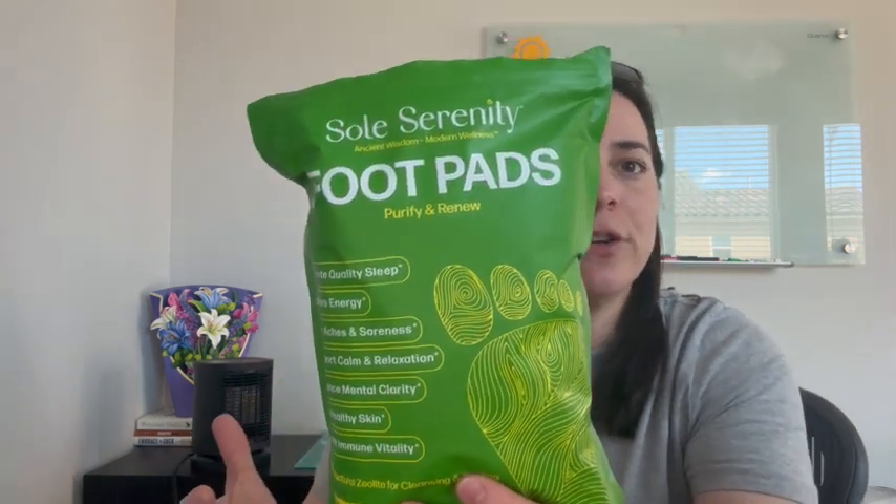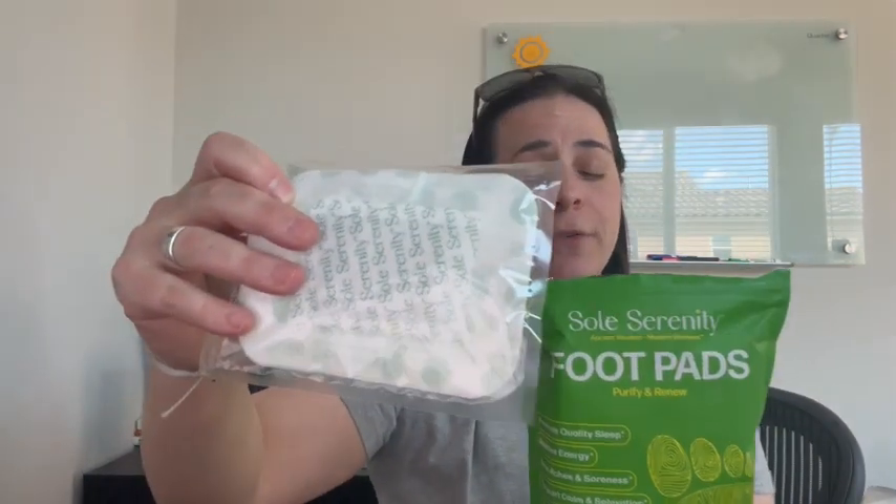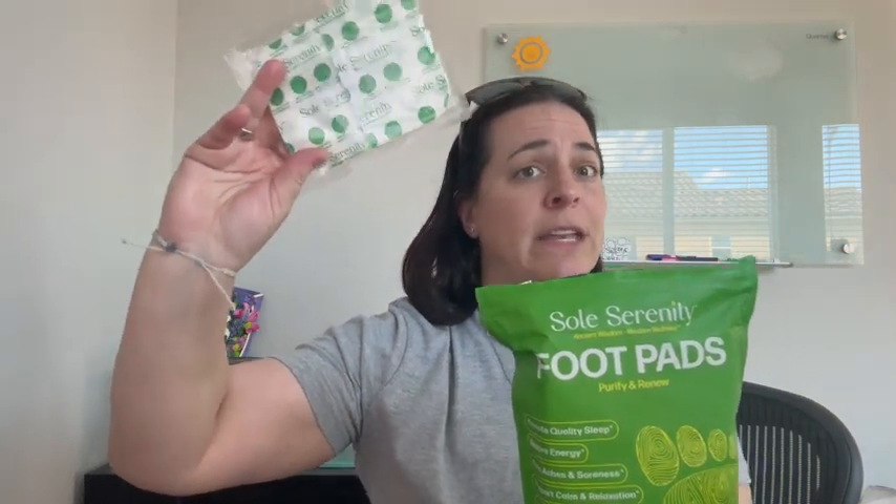You're going to clean and dry your feet very thoroughly, peel off the back adhesive on the foot pad, which is very, very sticky so that it sticks well to your foot. And then you are going to wear it for about six to eight hours or overnight while you're sleeping.